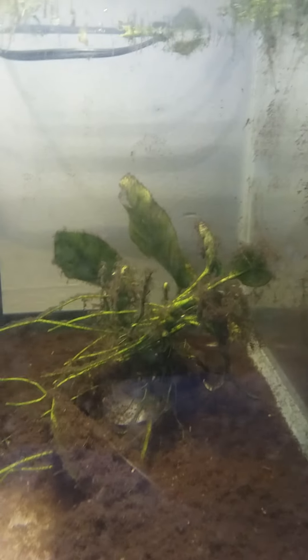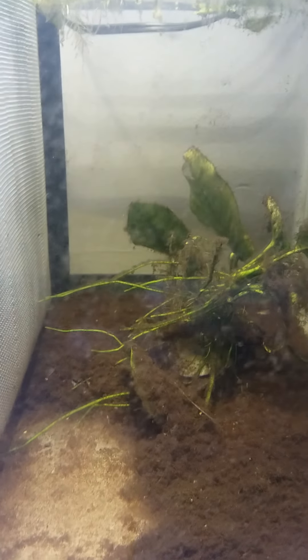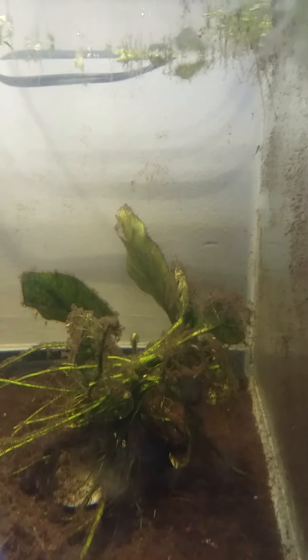In this section here I have an African leaf fish, or African bush fish. It's hiding under the Anubias right now, but he's tiny — like not even an inch, maybe three quarters of an inch — hiding back there.